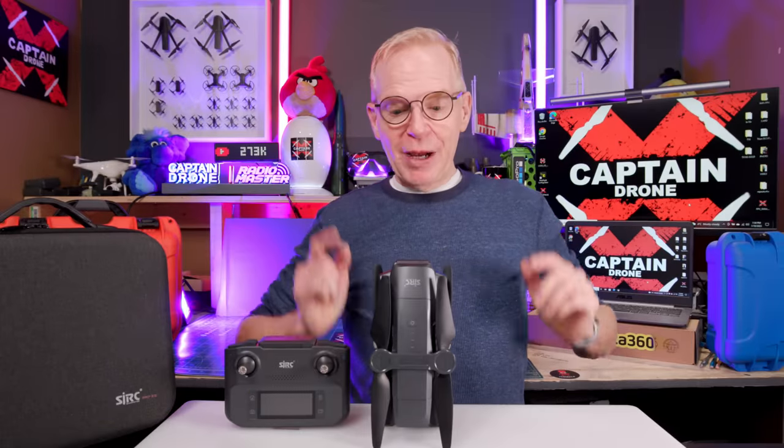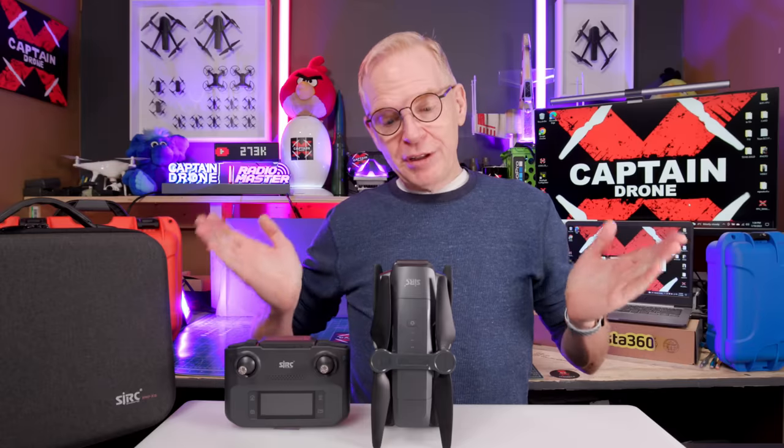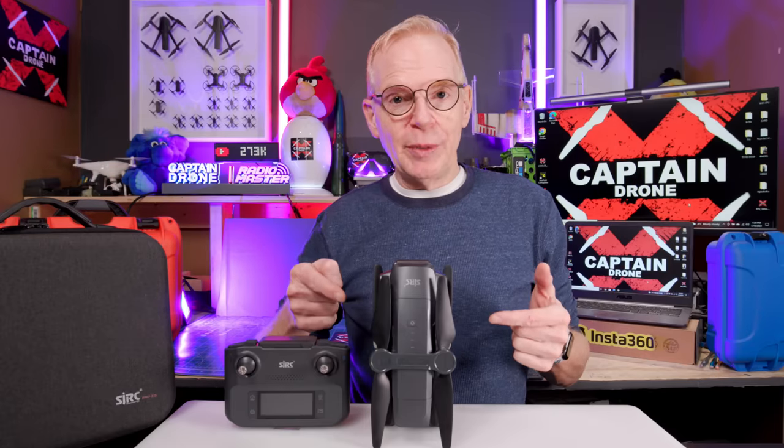Hey everyone, welcome to my channel. This is my first budget drone review of the year 2023. Before I show you the video of this thing flying indoors and outdoors, let me tell you about it really quick.